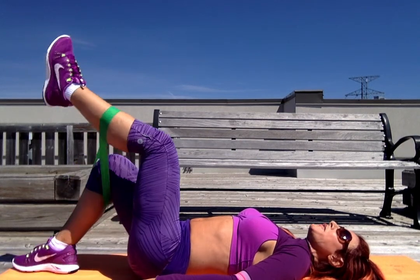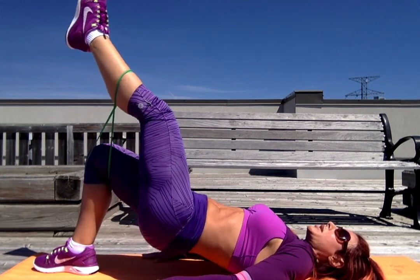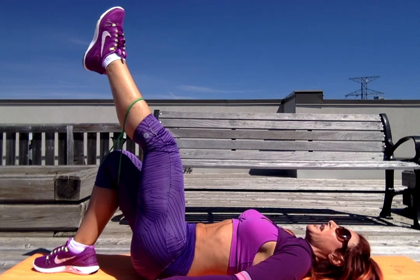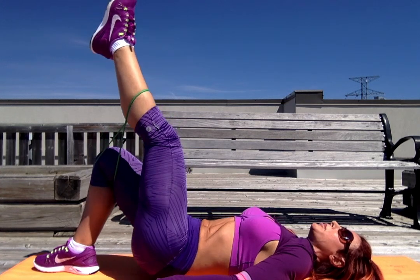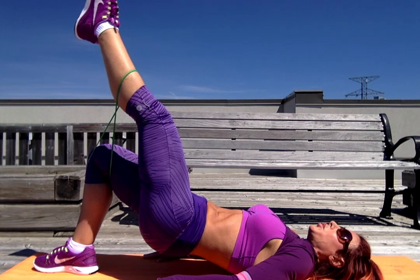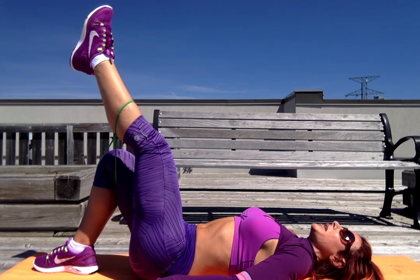So all we have to do is when we lift up — typically we'd go one, two, one, two. What I'm saying for you to do during this exercise is to go up on one, hold for one-two, and come back down. Up on one, hold for one-two, and come back down. Another variation is going up for one and coming back down on the count of two.